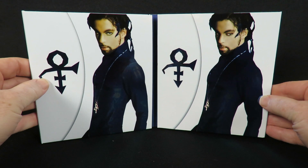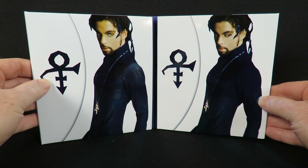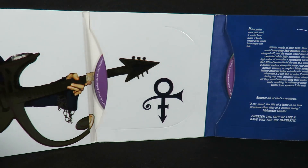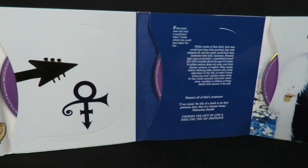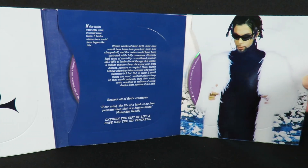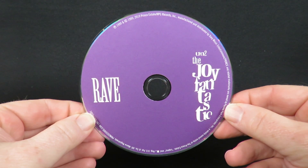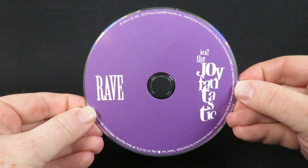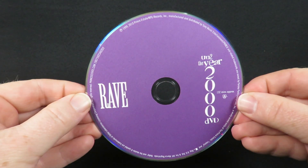Taking a look now inside the packaging. This is Disc 1, Disc 2, and the DVD.